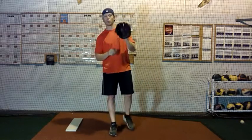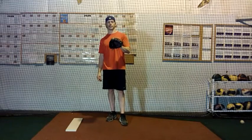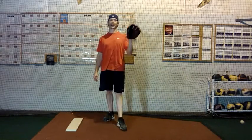Hello, Brent Porcio, TopVelocity.net. I wanted to put this video together for you today to kind of clarify and go more into the topic on rotational pitching and how, in my latest article, I talk about how it reduces pitching velocity.